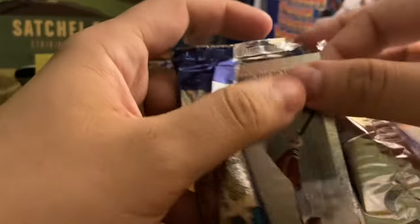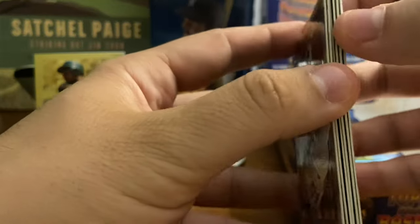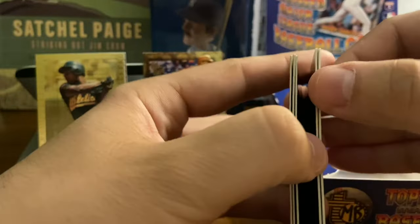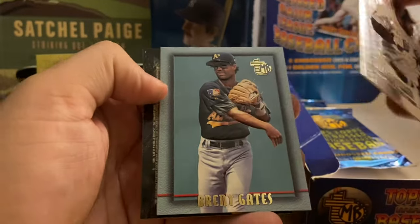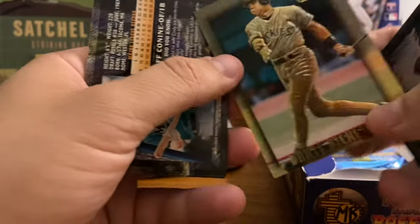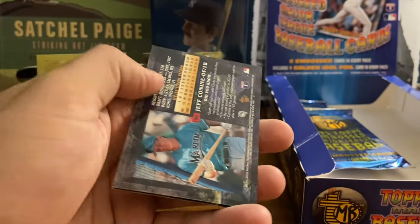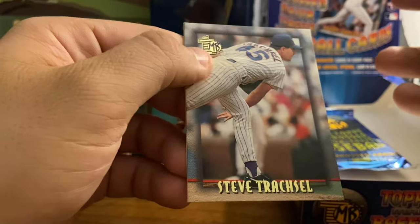Three more here. Eric Karros. Ozzie Guillen, our former Rookie of the Year in 85. Brent Gates. I do like the silver element on award winners — I think that's kind of cool. Dante Bichette gold, kind of off-centered there. And then the last two cards: Jeff Conine and Steve Trachsel.